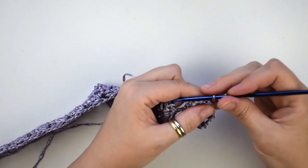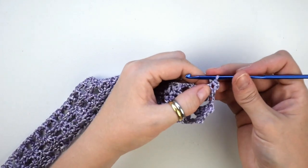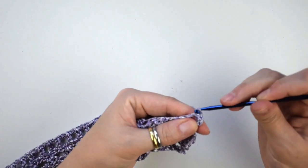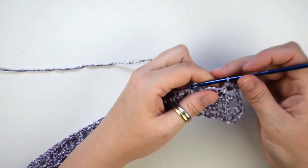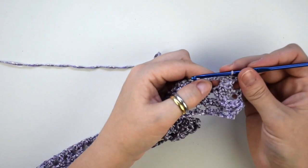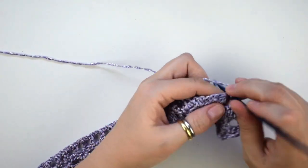Now chain 1, then turn the work, then we do 1 single crochet. Then we do 2 single crochets in this chain 2 space of the previous row. Then we do 1 single crochet in this stitch. Then we do 3 single crochets into the chain 3 space of the previous row.